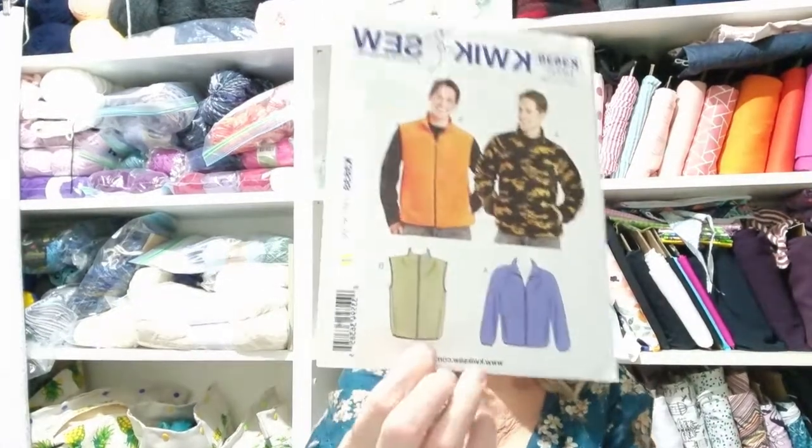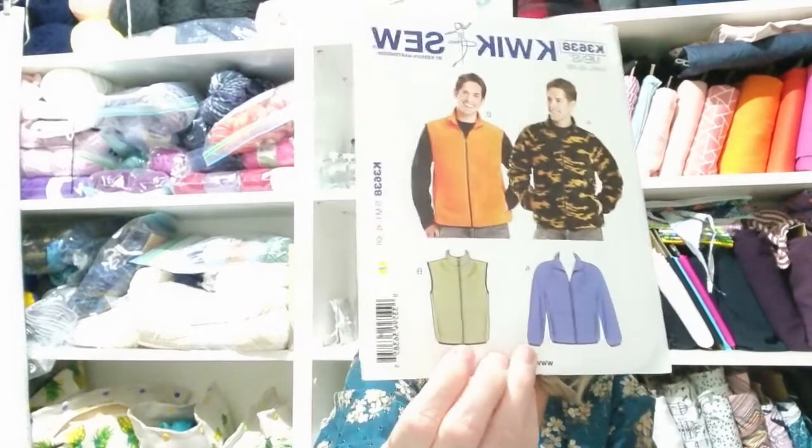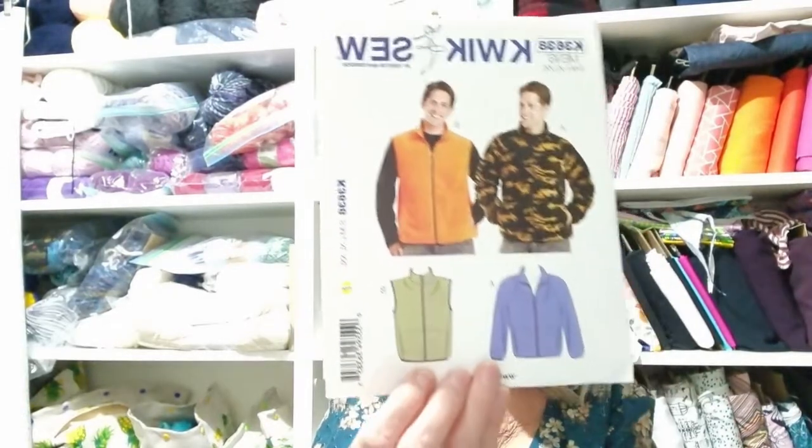We would call this sleeveless one a vest in Australia, but I believe in the UK they call it a gilet — probably from France. I might have a go at making something like that for camping, and then if it turns out well and he wants another one, I'll make a better, nicer one.